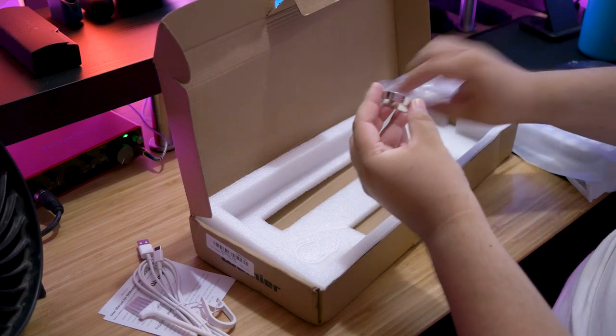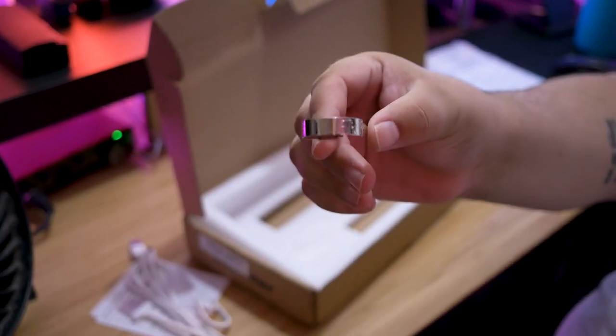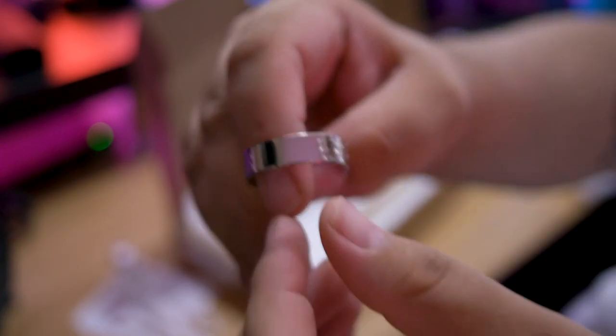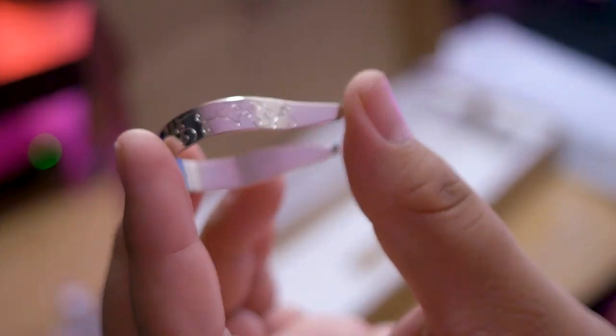And then, of course, there is the key switch puller. I don't know if this is going to be in every box, but mine was pretty nice — it had this etched flowery vine design on the side, which I've never seen before. It was a nice little touch, a little something to make you go 'ooh.'